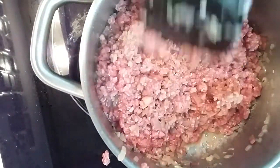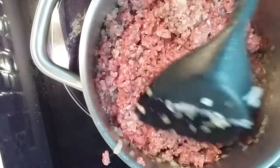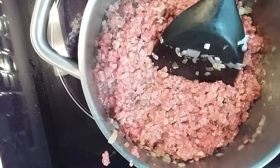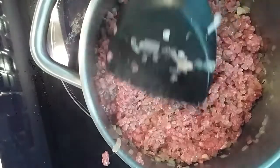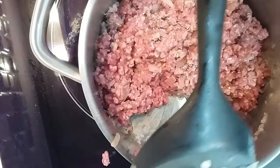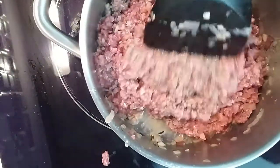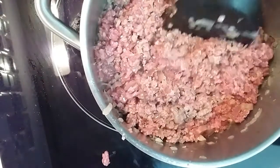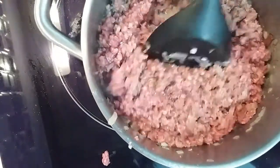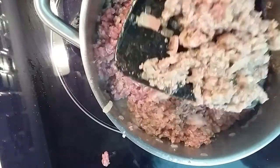Now we shall let the meat sweat. Now we can add in some of the other ingredients. How could you spill everywhere? Now we can add some pre-made pasta sauce. All right, as you can see it's turning a bit brownish.